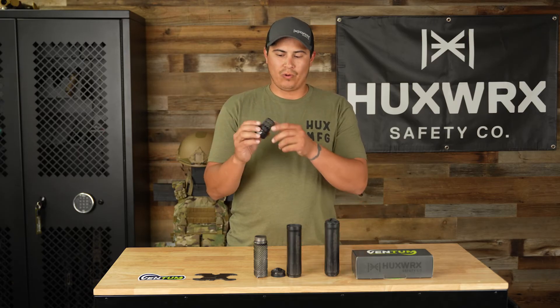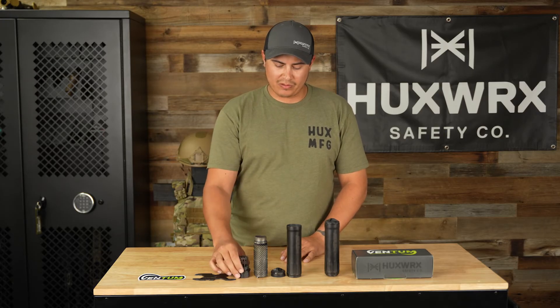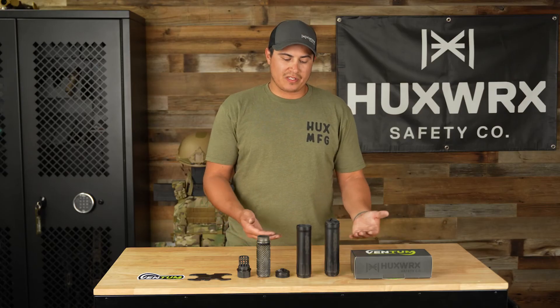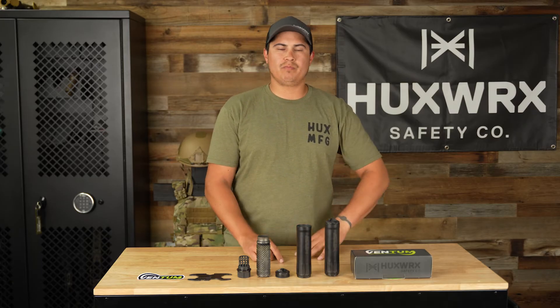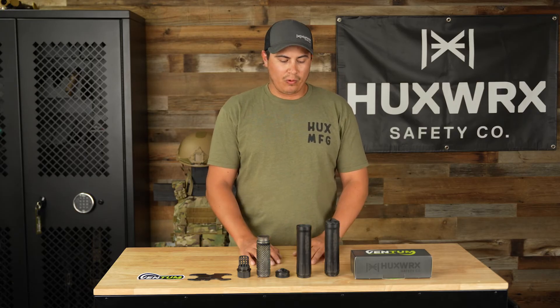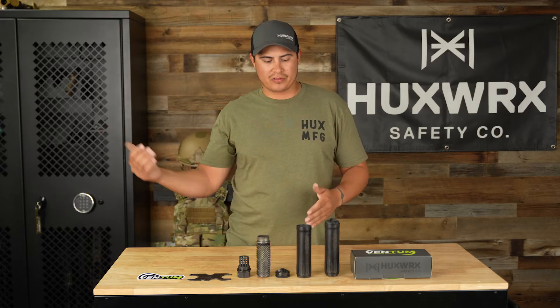We'll do a video showcasing some of the unique features under our muzzle devices. The Ventum 762 also has the Geo Flash Cap for signature flash reduction, which is unique — something you can take on and off. Some other added features: this is cross-platform compatible. So if you like to use AKs, gas bolt action, lever action, anything that's centerfire, this thing will work. And there are no barrel length restrictions — from short barrel rifles all the way to longer barrels. This is also multi-caliber rated, going from 5.56 all the way up to 7.62.